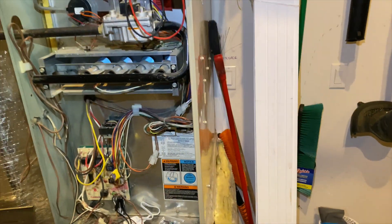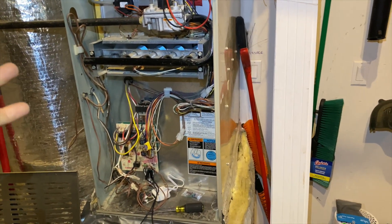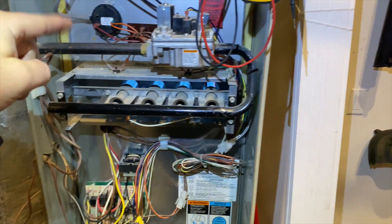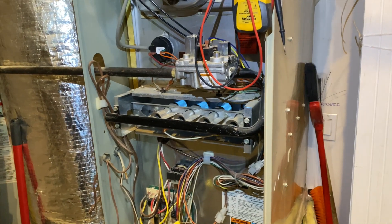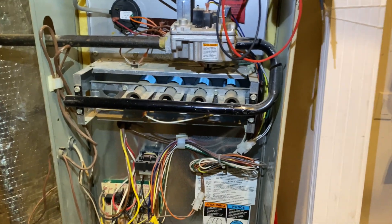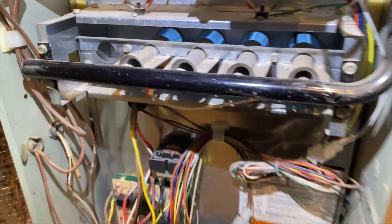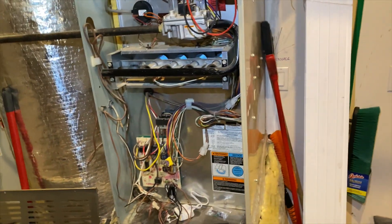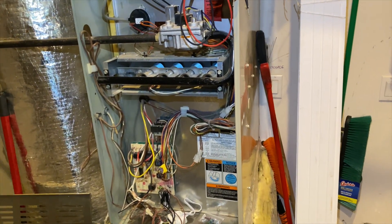Sometimes issues can be another person's mistake. I've actually made that mistake before - that's how I knew about it. We'll let the tech know what's going on; they'll probably watch this video and learn from it, because we all make mistakes - we're all human. I'm thinking I might clean that flame sensor just to be safe, but it looks like we're good to go.